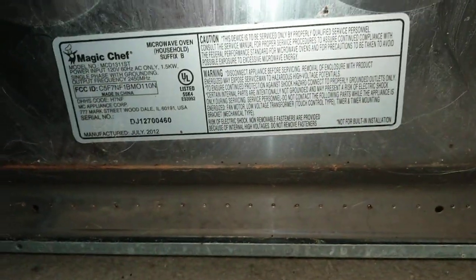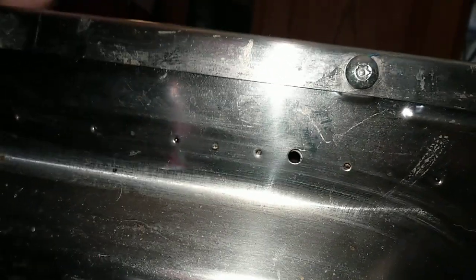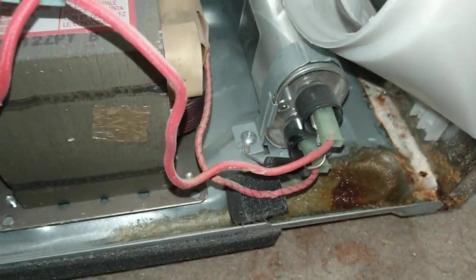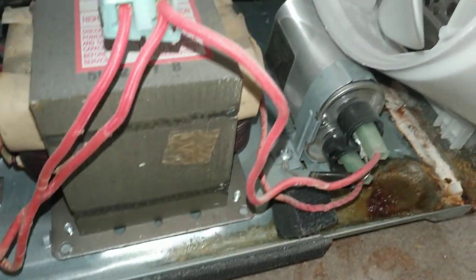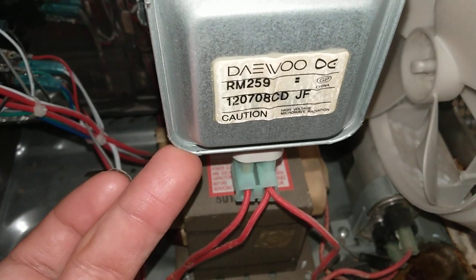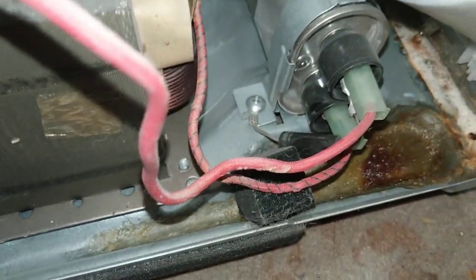There's a screw there, screw there, and tamper-resistant Torx screws — I think I have those. Let me get the cover off. Once the cover's off you can see the big capacitor right there, and this is the main part of the operation here — the magnetron. There's also the transformer and the diode right there on the capacitor.